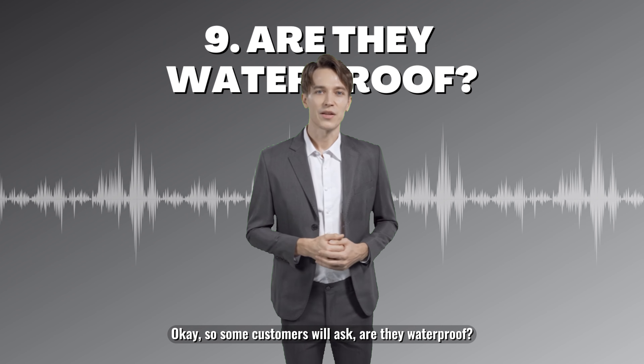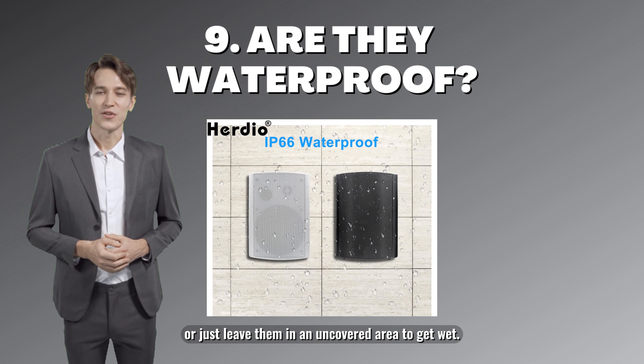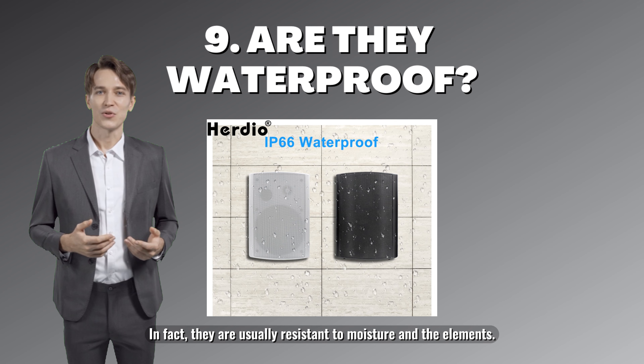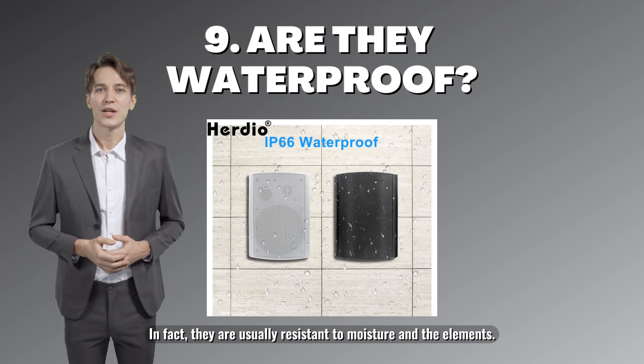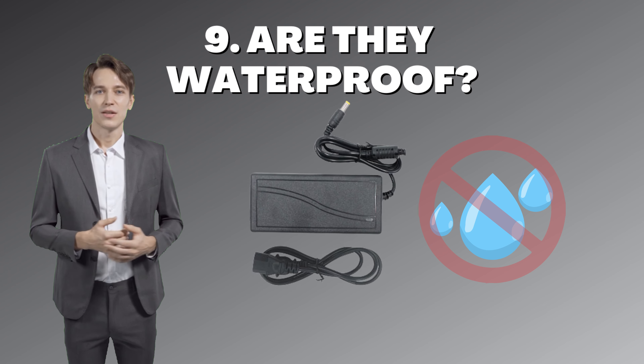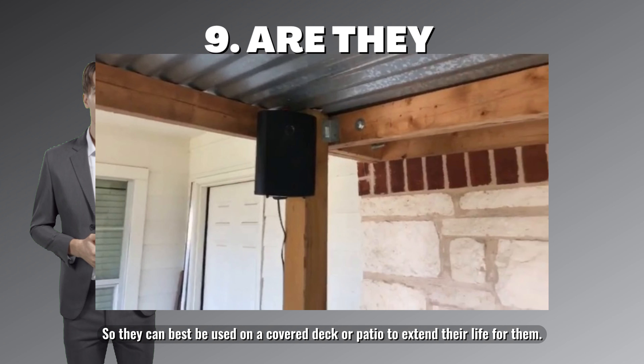Some customers ask if they are waterproof. They are usually resistant to moisture and the elements, but the power supply is not waterproof. They can best be used on a covered deck or patio to extend their life.